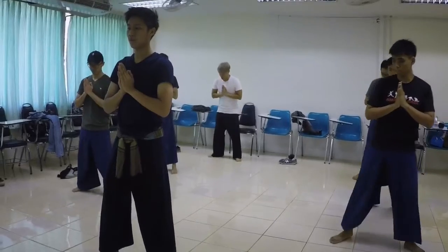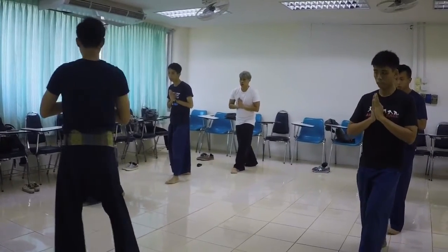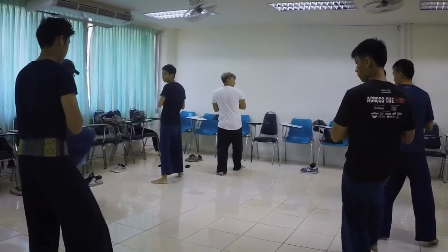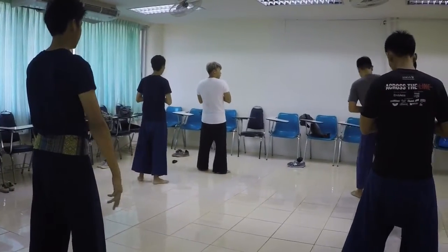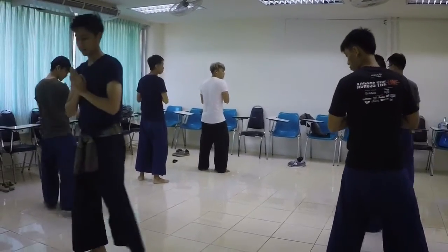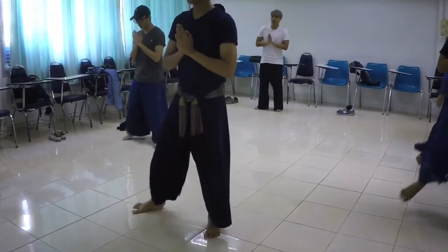One, two, three, and the next one, we're going to go back, and go back, and go back, and go back. One, two, three, and go back. One, two, three, and go back.